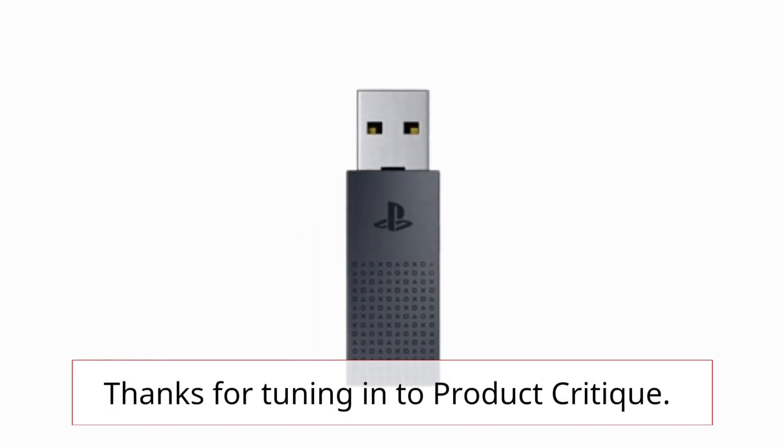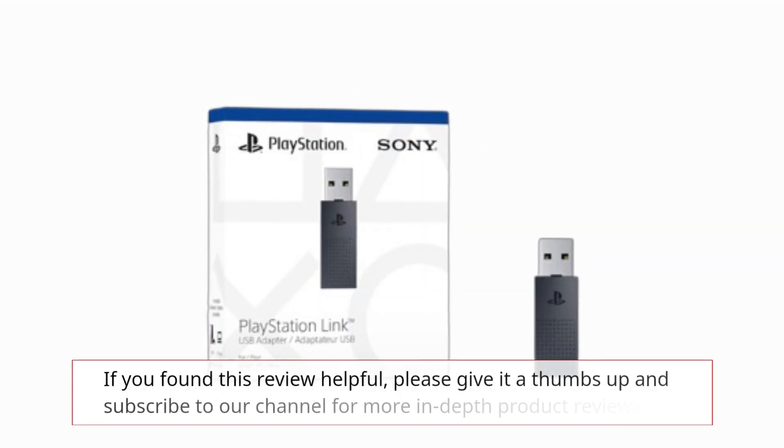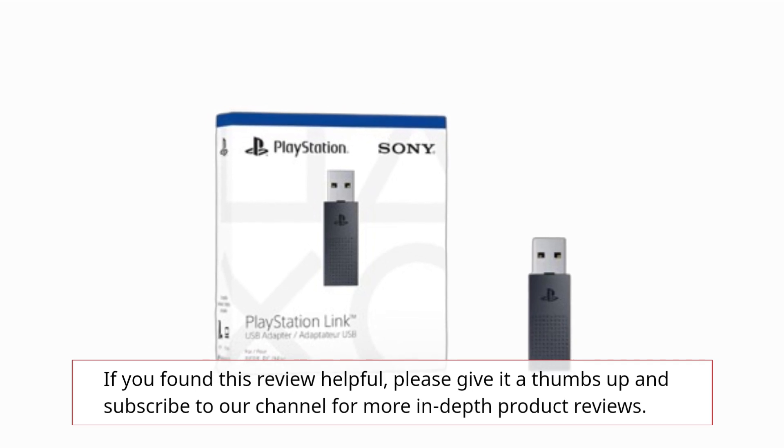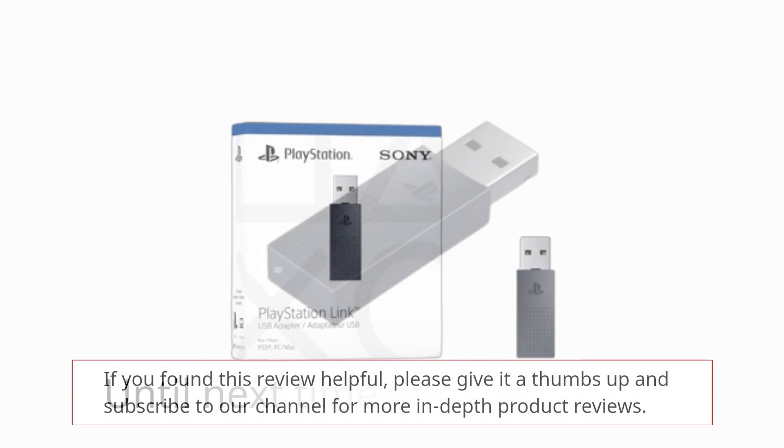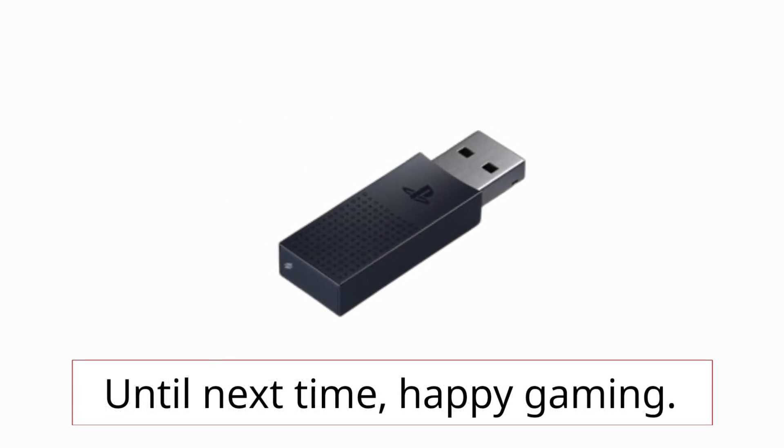Thanks for tuning in to Product Critique. If you found this review helpful, please give it a thumbs up and subscribe to our channel for more in-depth product reviews. Until next time, happy gaming!